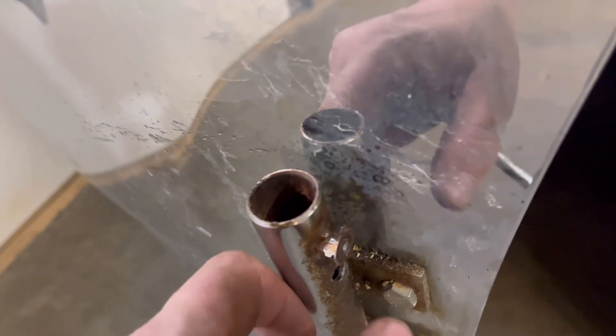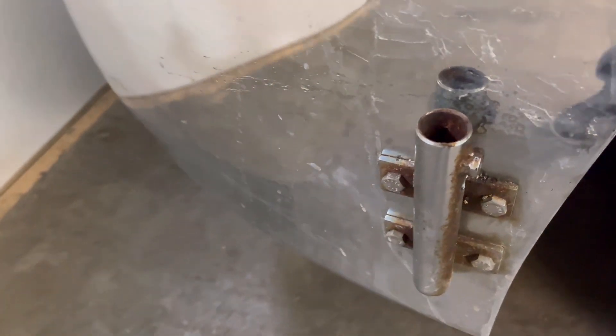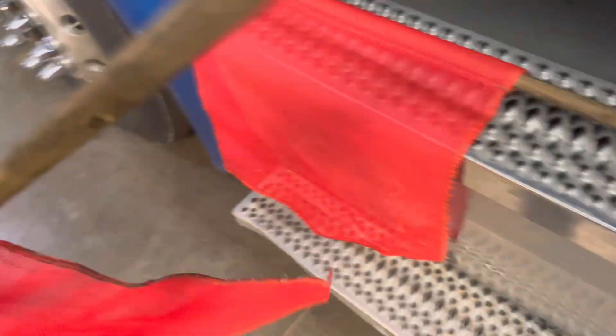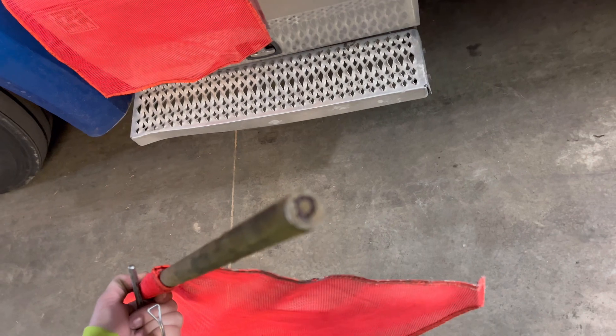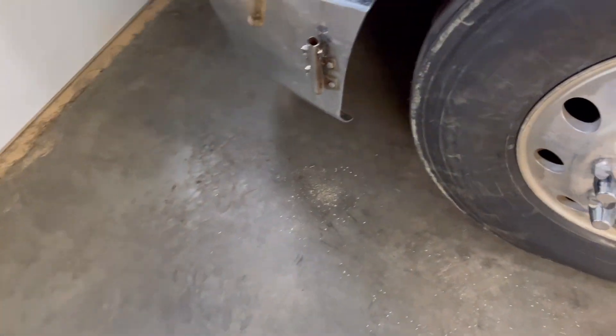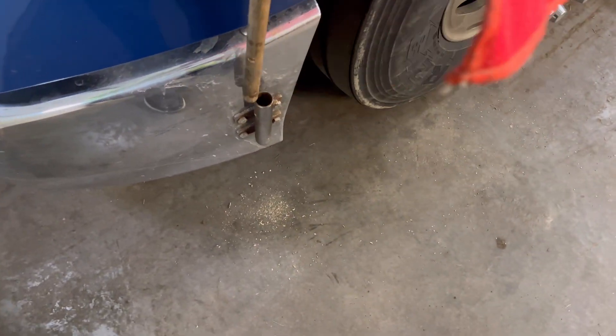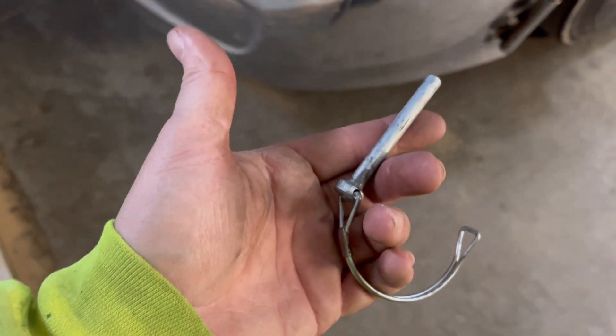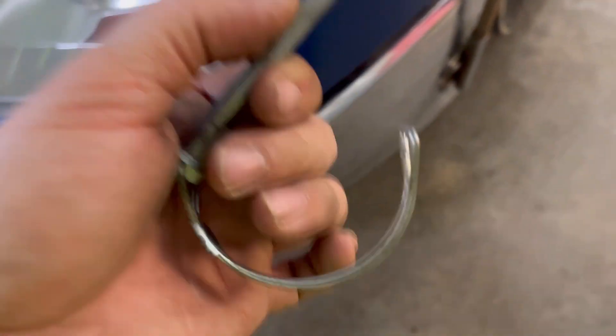Drilling that bolt out was basically almost impossible, so we did the next best thing — we drilled a hole through. You want to label your sticks because each hole is going to be a little different. 'D' for driver, pretty simple. I was going to run bolts and did set it up for bolts, but these are the same size as the bolts I was going to use.